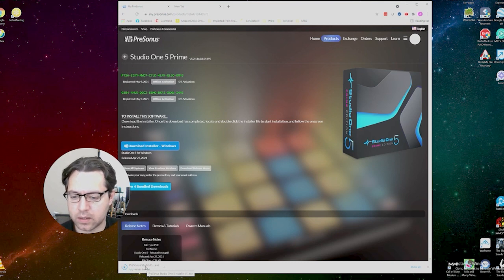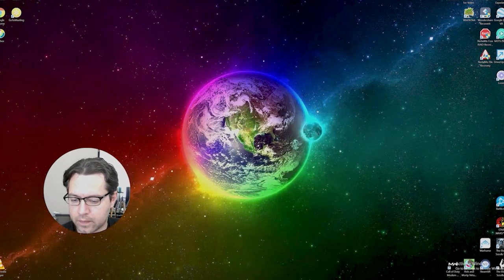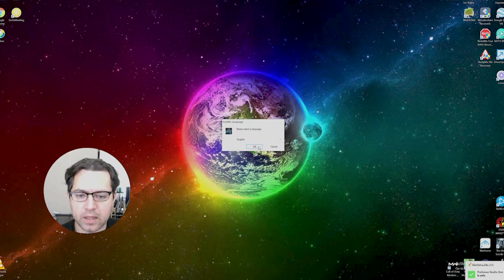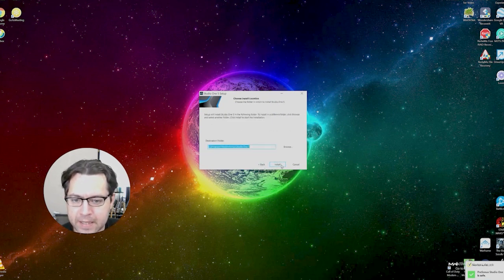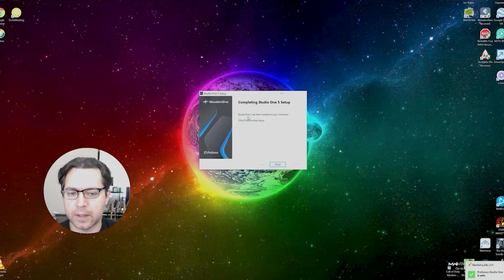Once the download is done, we're going to launch the installer. We'll open it, say yes, select English, click Next, agree to the license, and install in your preferred location. That should be pretty quick — and there we go, it's now installed.